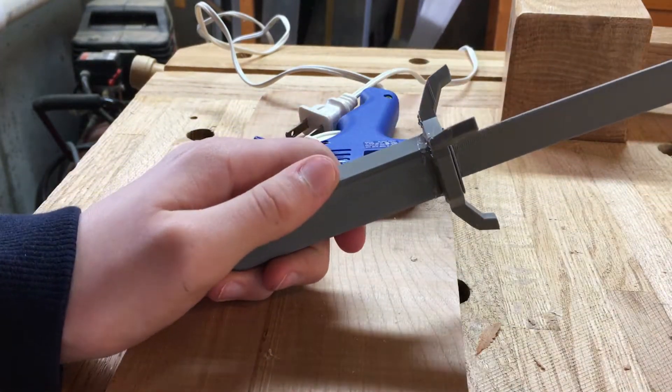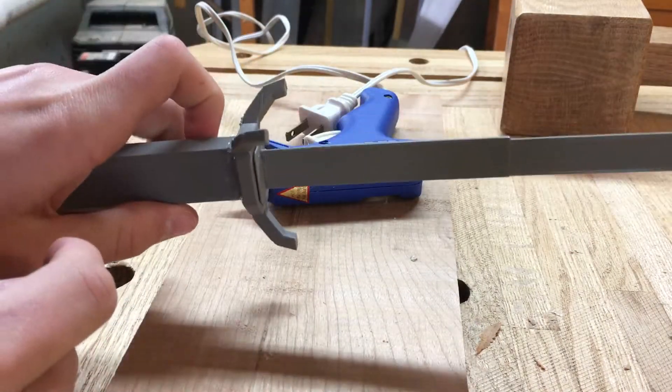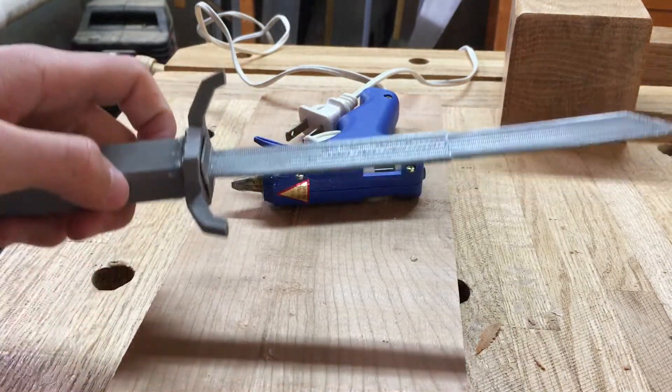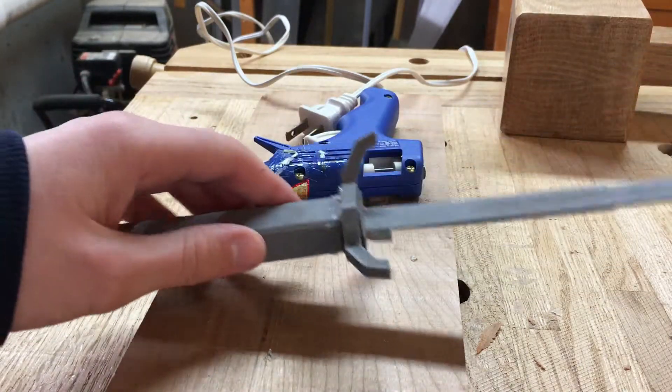That's as good as I'm going to get it without actually cutting more of the glue that's holding it together. So we're going to leave that as is, since it's just meant for practice and to look cool as a prop — just to sit near my computer. I think it's good.